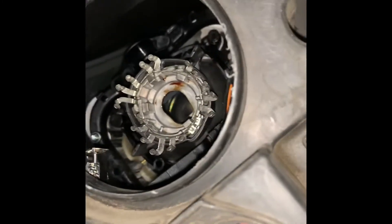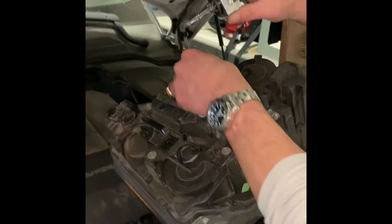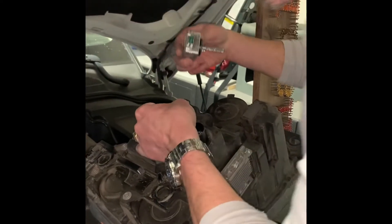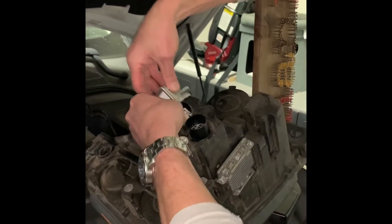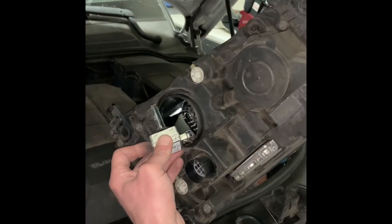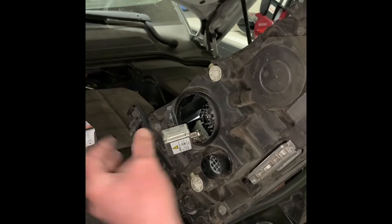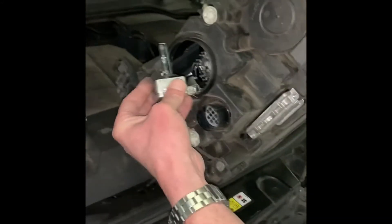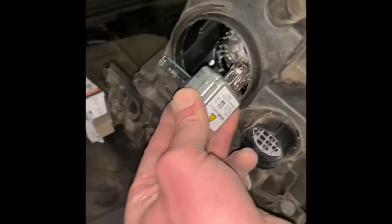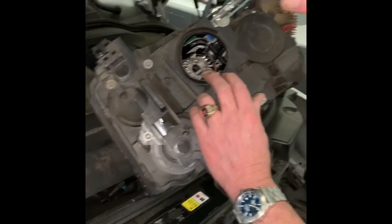Here's the broken one — I'll show you what not to do. Don't try re-plugging in the actual light bulb and attempting to get it to go in, because it won't. You see that? You can't get it in there. That's the problem with Range Rover — they didn't make that cord long enough. So you can't pull it out and plug it in; you actually have to install the bulb before you plug it in.